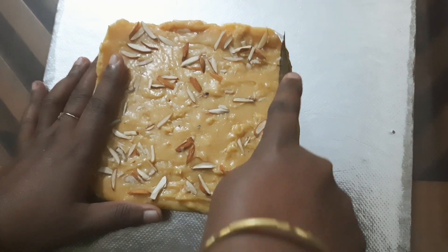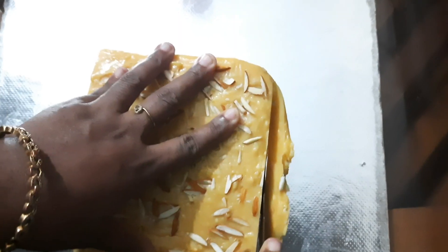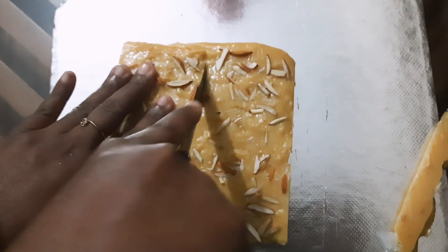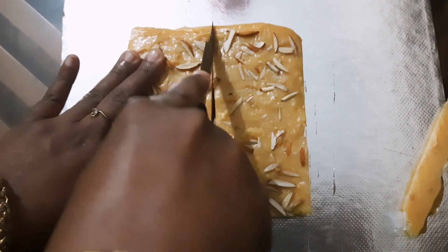Now we cut the burfi into nice crystal shapes. We have a ready, easy burfi recipe.